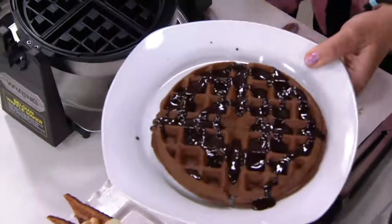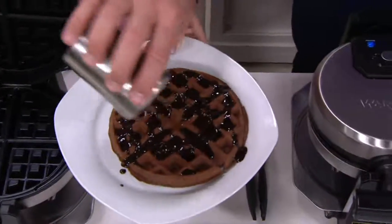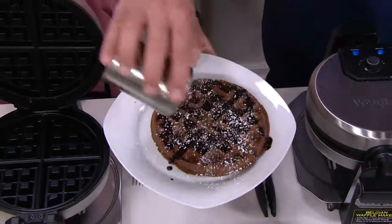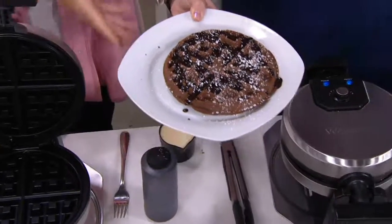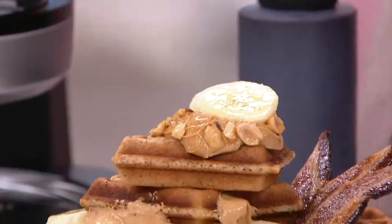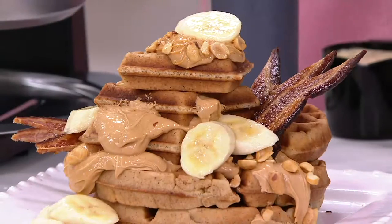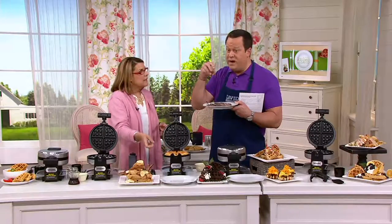On those Saturday mornings when the kids get up and you ask what they want, they always say waffles. And they're easy enough for the kids to do. It's a great thing for the family to get together, and there's nothing like fresh waffles. And that's just adding chocolate syrup — or you could use actual chocolate to make the batter chocolate, or put cocoa in the batter.